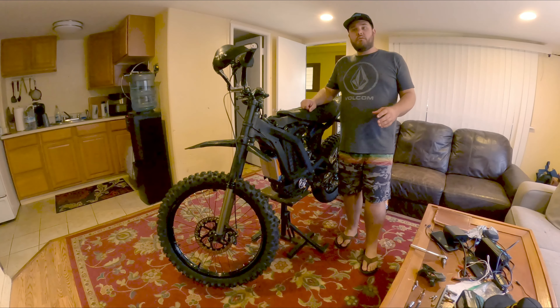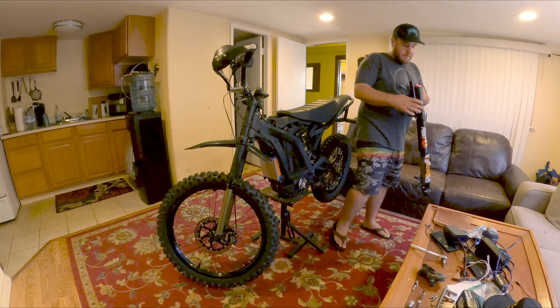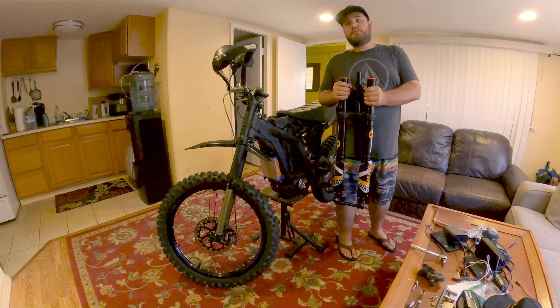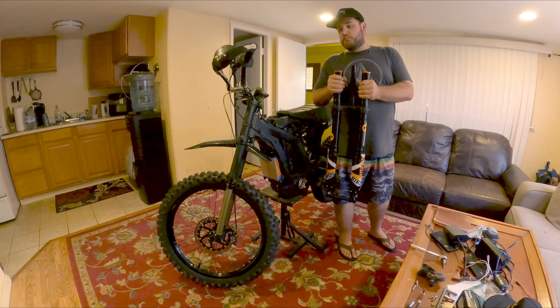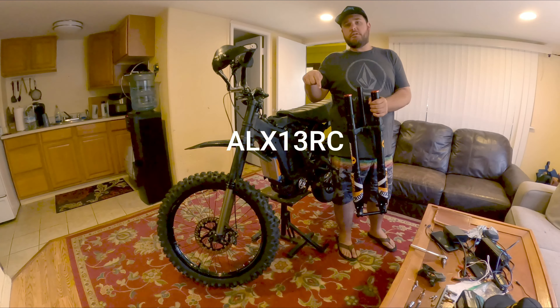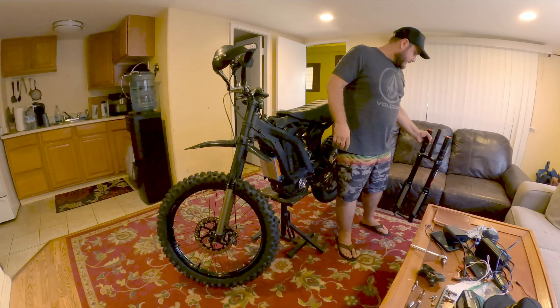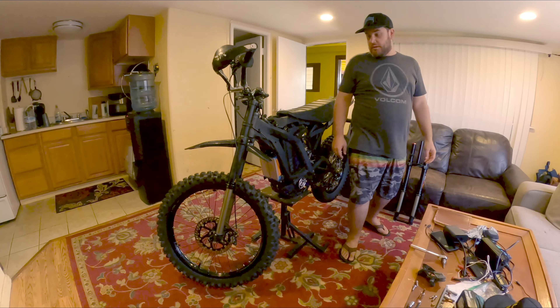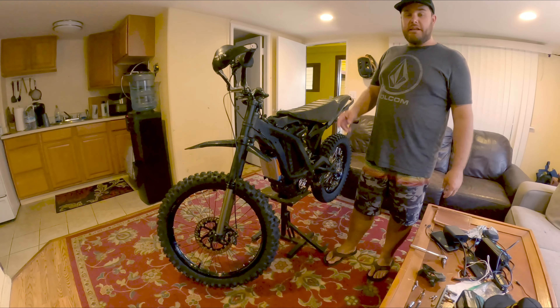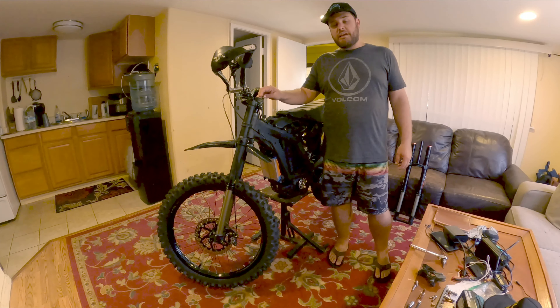Today we're going to be going over how to do the install of the Fastace fork. This is the fork that was sent to me from Fastace. Super stoked to get this on. The DNM is what's on this bike now, so I'm going to show you how to go through and take everything off.